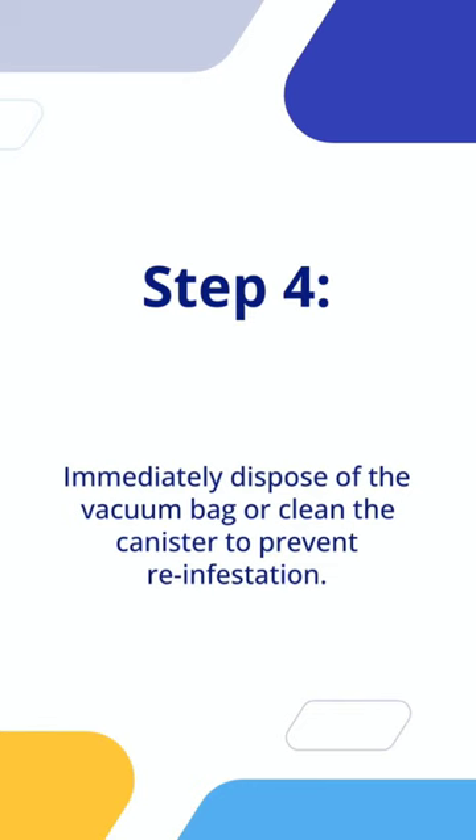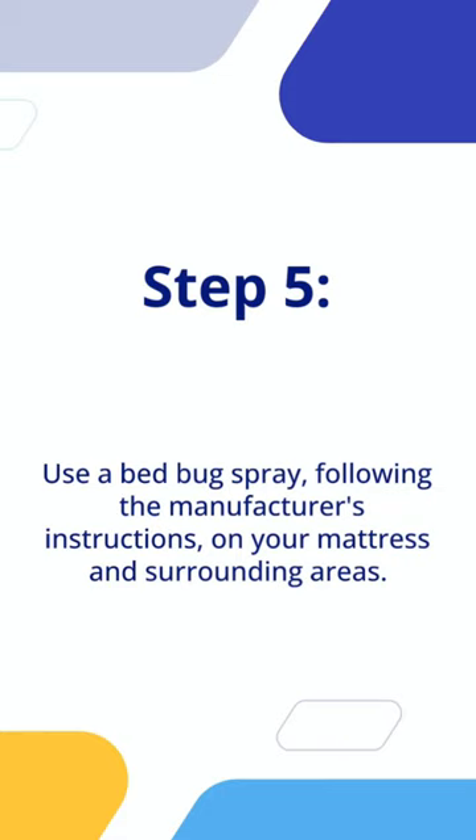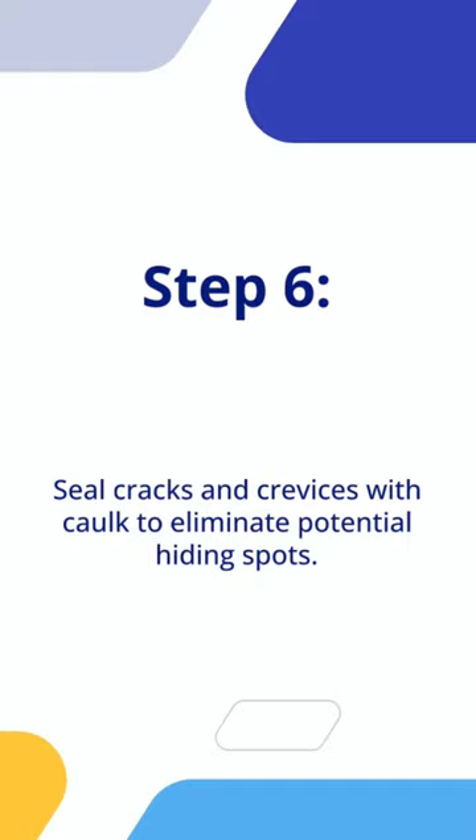Step 5: Use a bed bug spray, following the manufacturer's instructions, on your mattress and surrounding areas. Step 6: Seal cracks and crevices with caulk to eliminate potential hiding spots.